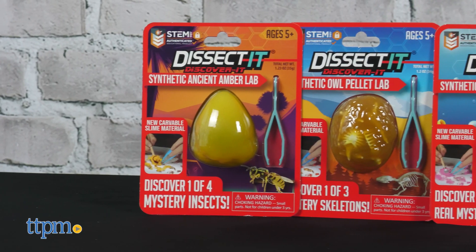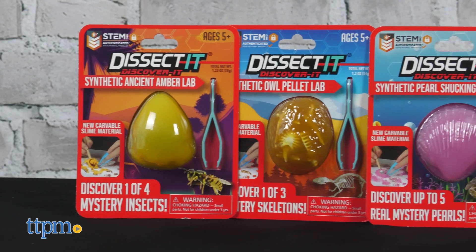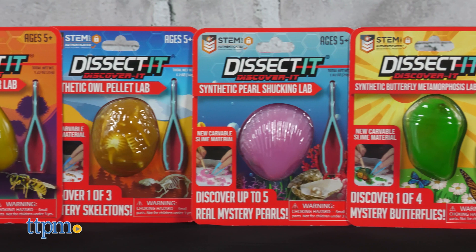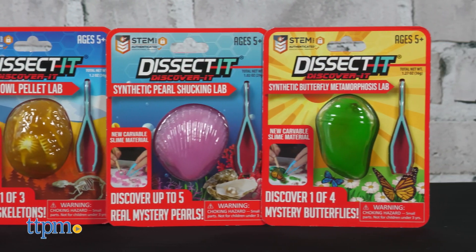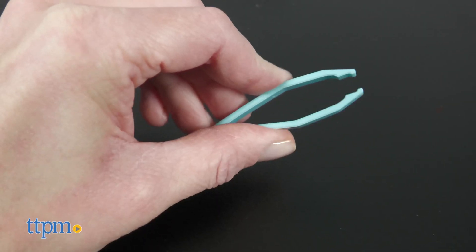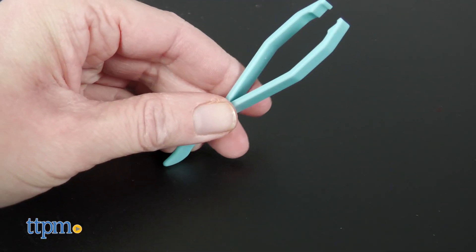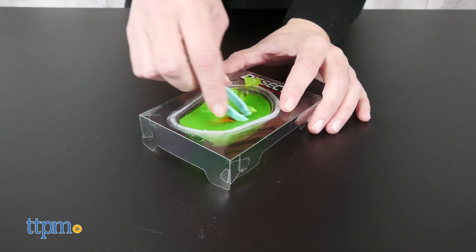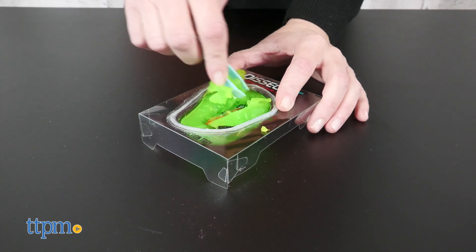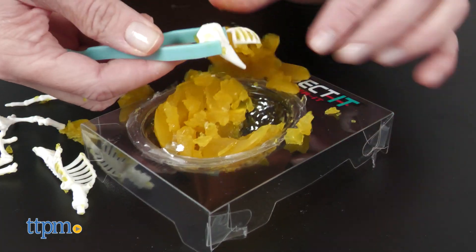At the smallest size, you've got kits such as the Synthetic Ancient Amber Lab, Synthetic Owl Pellet Lab, Synthetic Pearl Shucking Lab, and Synthetic Butterfly Metamorphosis Lab. Each of these, for ages 5 and up, is sold separately and comes with a fold-up dissection tray, a 2-in-1 plastic scalpel and tweezer tool, and a learning guide. With each theme, there are different items you can reveal — for instance, one of three skeletons or one of four butterflies — so kids won't know what they're dissecting until they open it up.